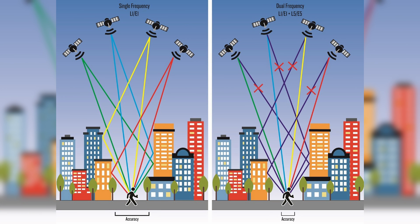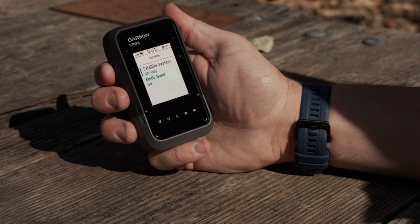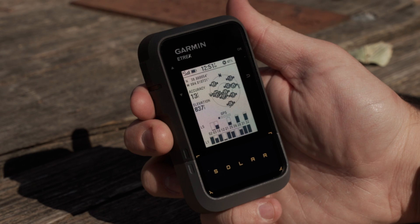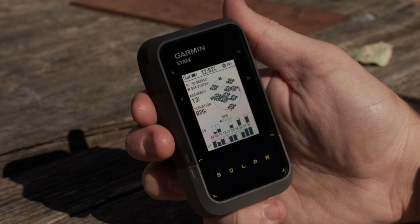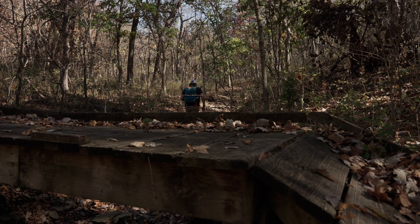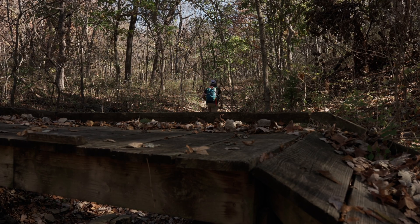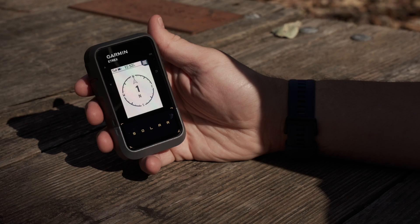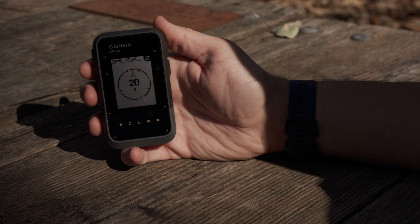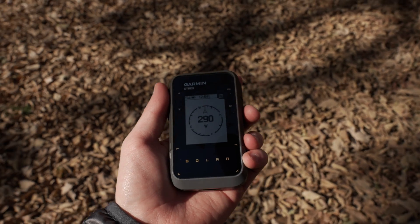From the satellite page, you'll not only see the L1 and L5 satellite connections, but your calculated accuracy as well. Keeping your bearings and staying on course has never been easier with the digital compass. The built-in sensors allow you to remain stationary, change your heading, and the E-TREX Solar will update accordingly. So no more walking just to determine which way you're headed.